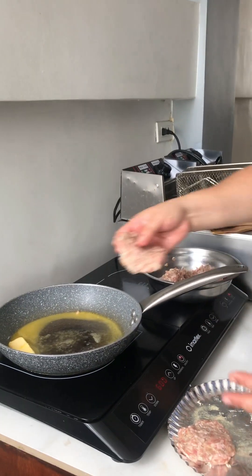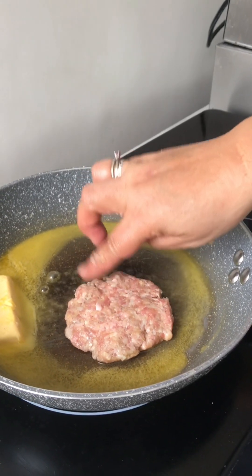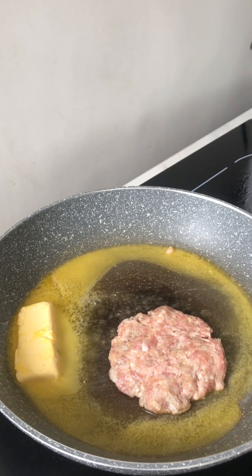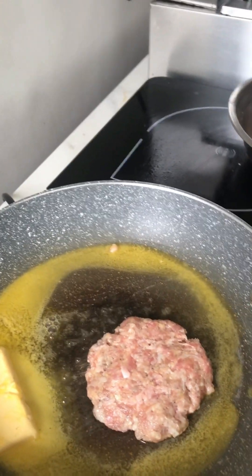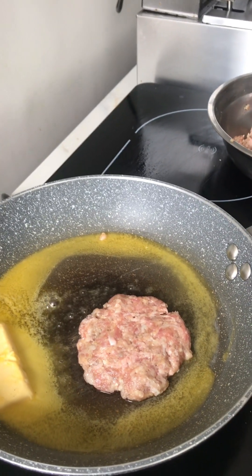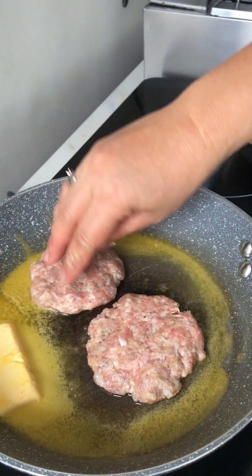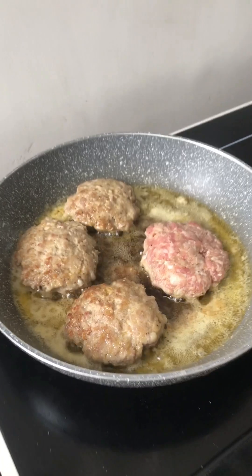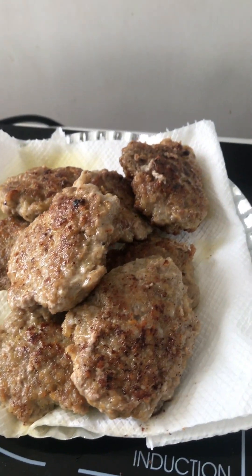We can pan fry this one like this, and this one also. Hello guys, we're done. I'm done making the burger patties.